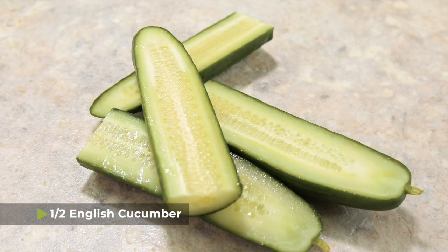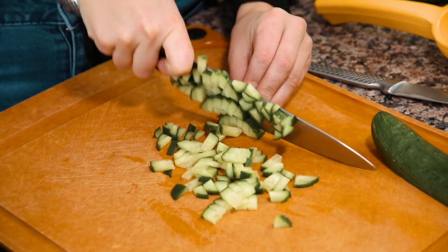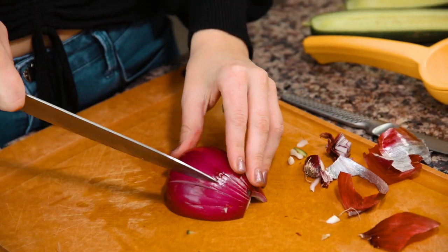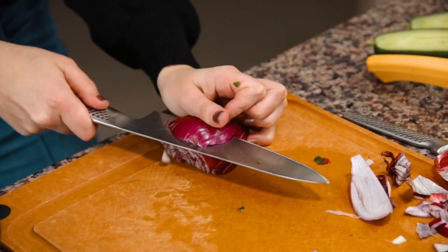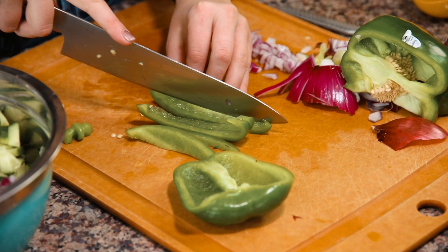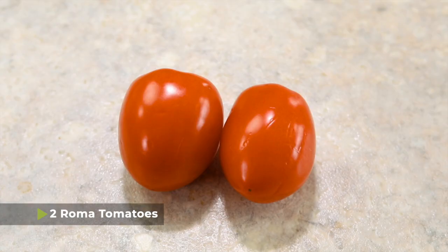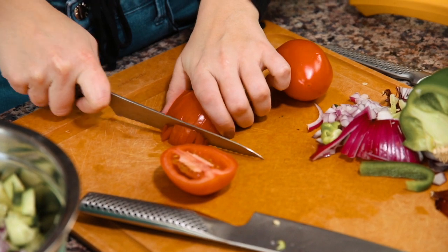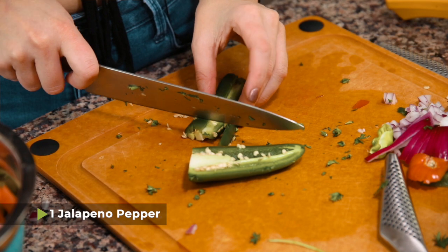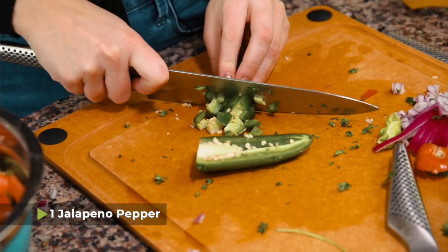Next, chop up your vegetables. First, take half an English cucumber and cut it into small cubes. Then you'll need about one-third cup of diced red onion. Next, add a green pepper — you can use the whole pepper or just half, depending on your preference. You'll also need two Roma tomatoes, which I recommend cutting with a serrated knife. Then add about a third cup of chopped parsley, and finally one jalapeño diced into small pieces. If you don't want it spicy, leave the seeds out.